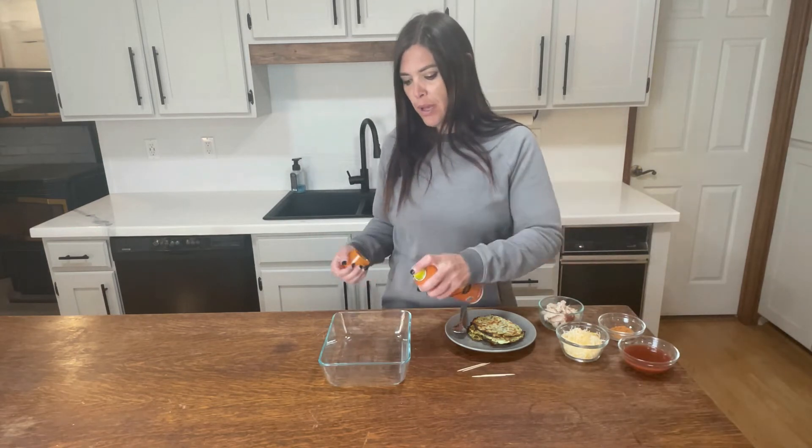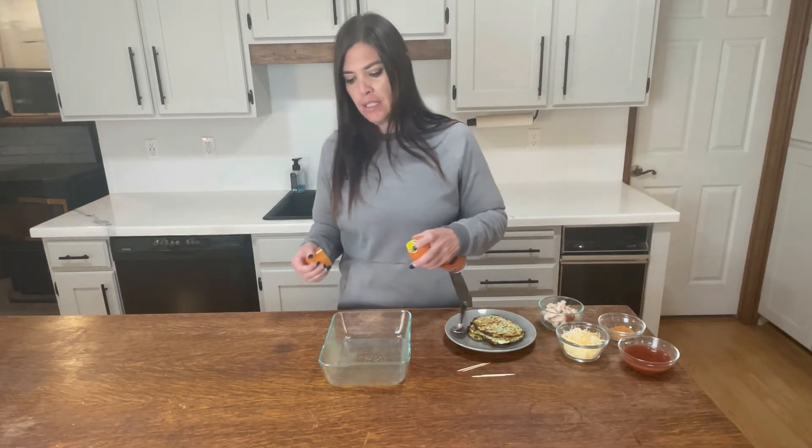To get started, we're going to spray our pan. We just want the bottom sprayed just a little bit so they don't stick. You'll just need a pan that you can bake these in.